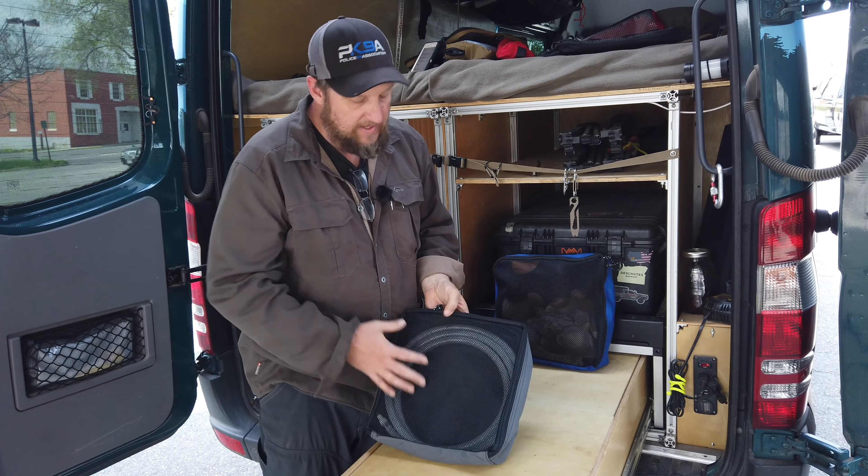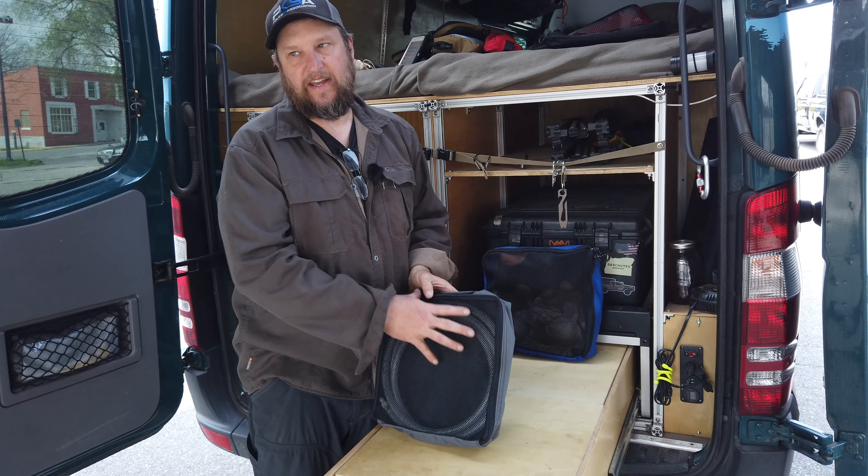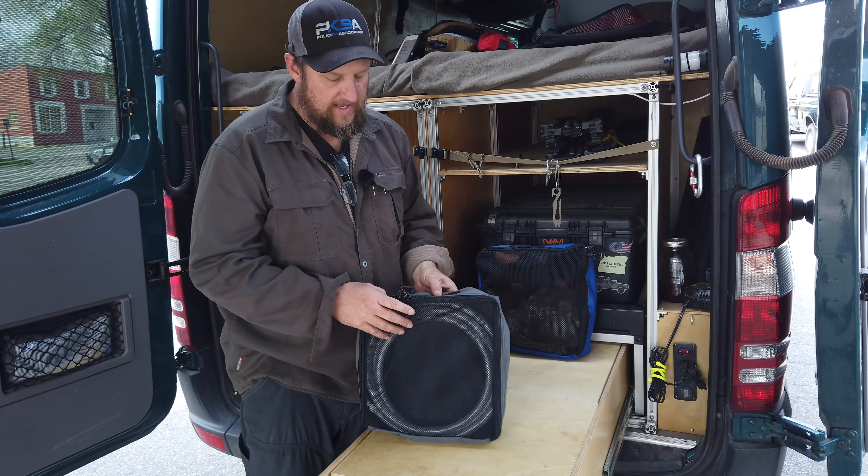I keep a water hose in this one. If it gets some moisture in it, not a big deal. The moisture comes out of it so it doesn't stay in here and get moldy or nasty.